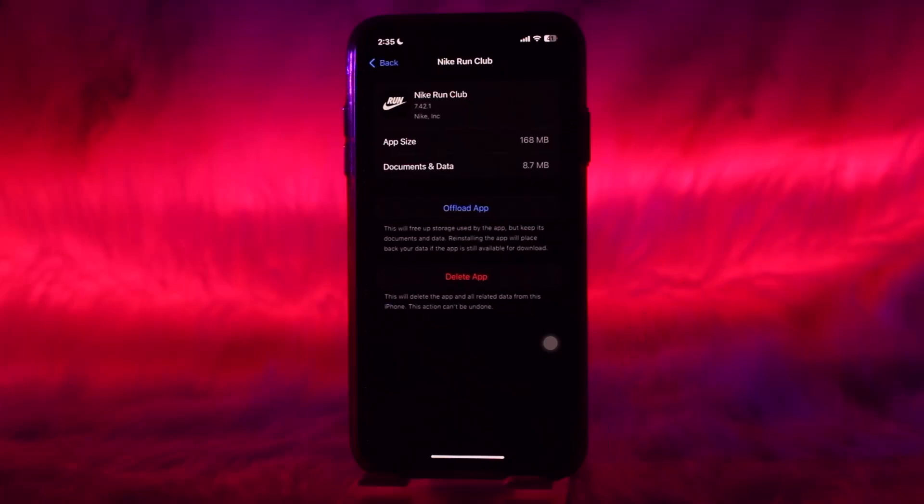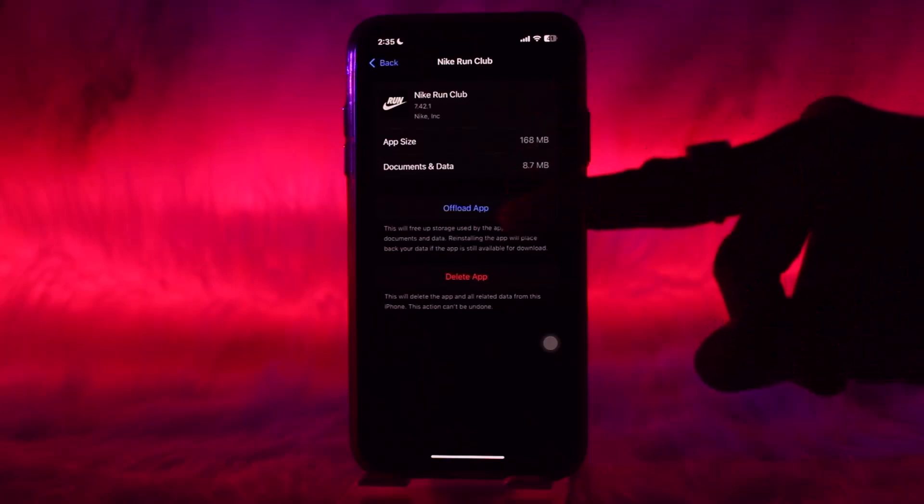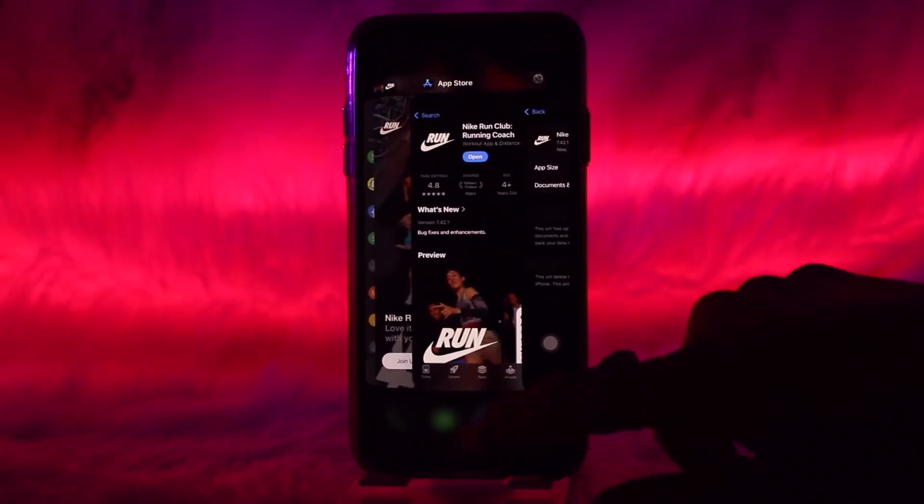Once you tap on it, you will be provided with two options: Offload App and Delete App. Tap on Offload App. What this does is refresh the app by clearing all the bugs and glitches present in the app that might be causing the issues you are facing.